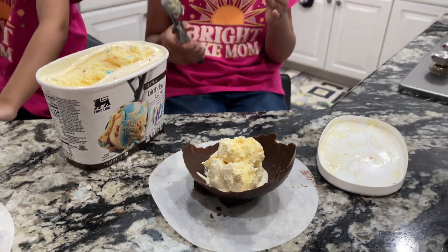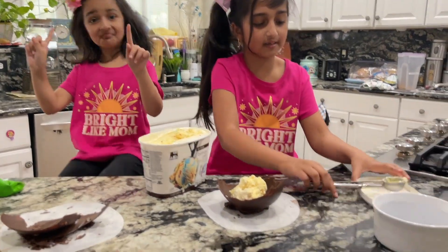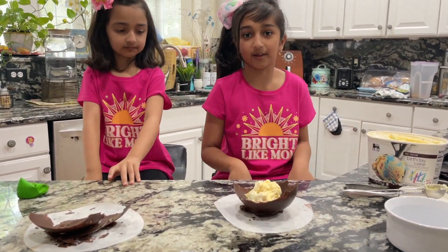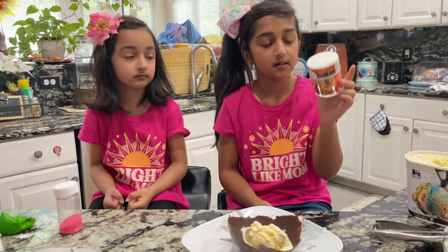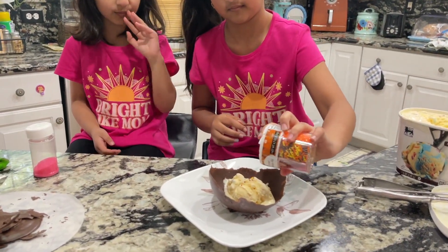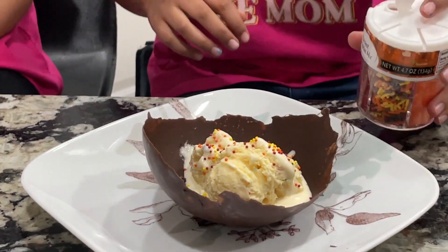There we go, guys! Next we are going to do our idea — we're going to get sprinkles. We couldn't find the regular sprinkles, so we are going to be using our fall theme. It's actually Halloween themed. Not too much, not too much. That's it, that's enough!